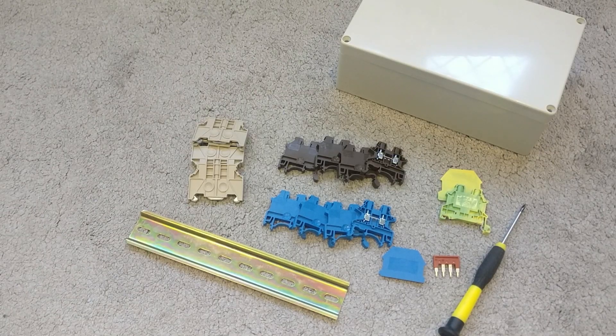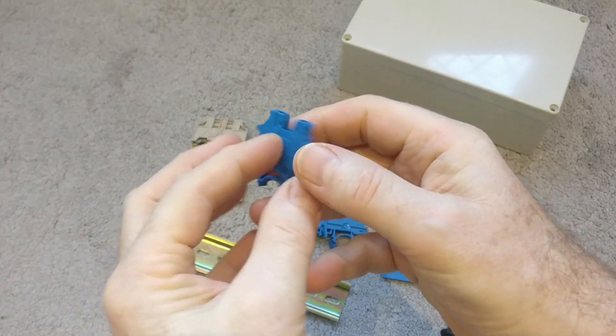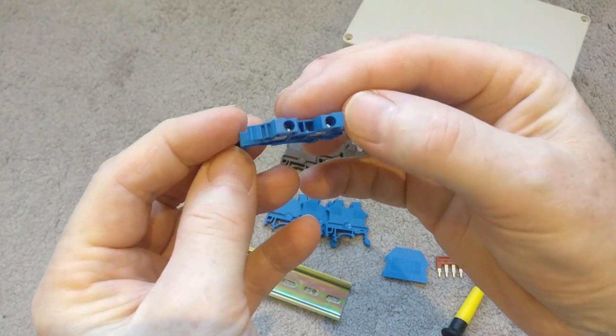Hi everybody. So I just received a package and I've got here what are called terminal block connectors. I've not used these before but thought I'd get myself some.